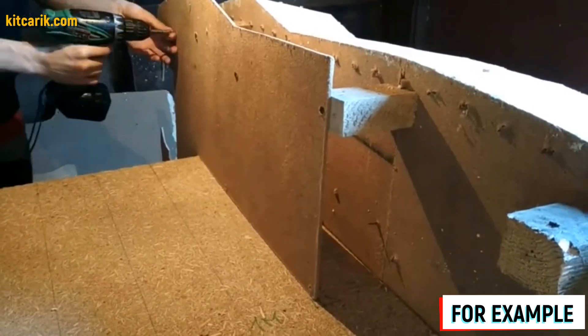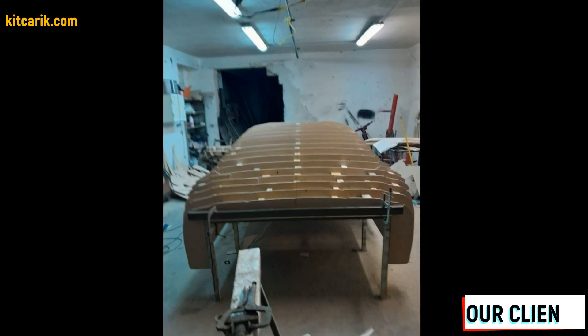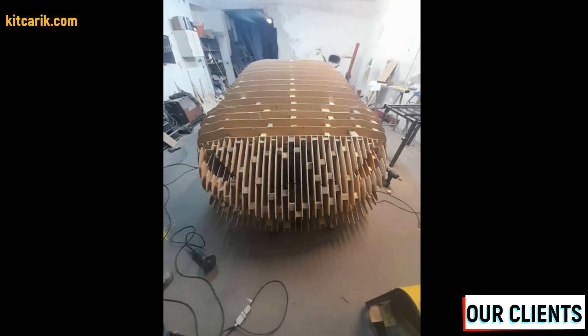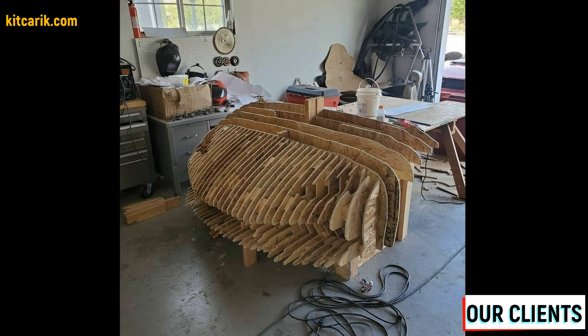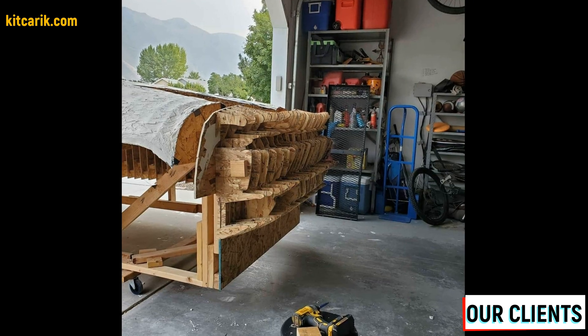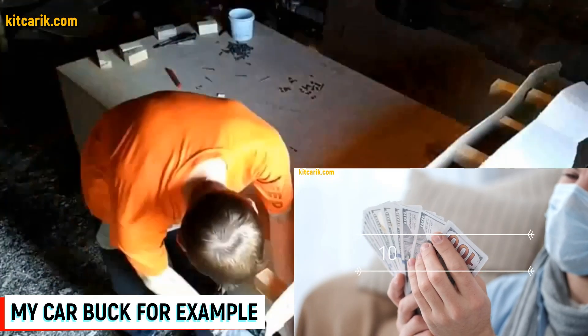We continue to strengthen the subsequent sections with each other using the 9.5 cm cubes, in order, one line after another. Since I don't have video footage of assembling the car buck sections of the Lamborghini Huracán specifically, I will show you an example of assembling another car — the process is the same for all cars.